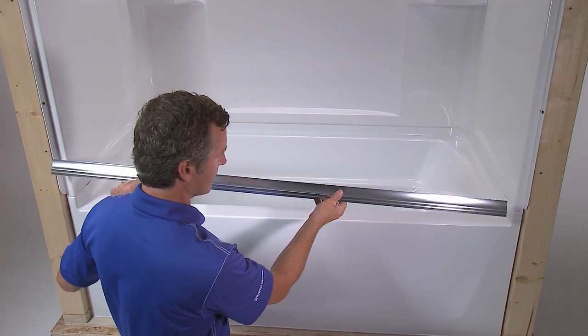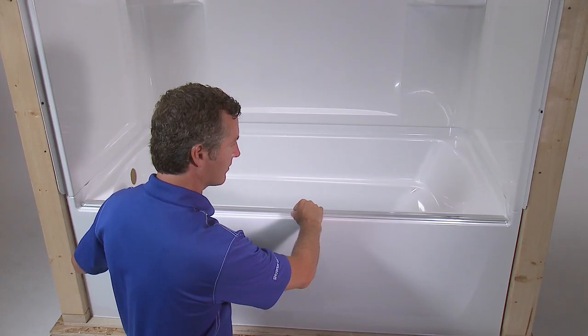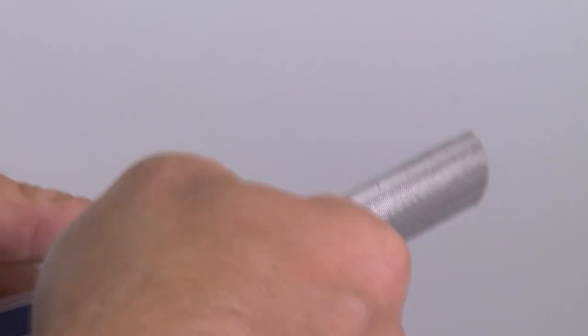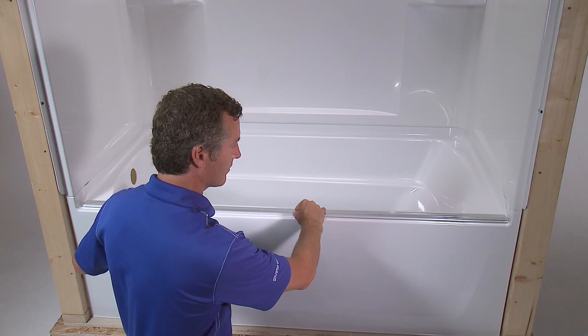File away any burrs or rough edges. Center the track on the bath or shower base ledge. The face or taller side of the track should be on the outside. You may need to file the track to match the corners where the walls and the ledge meet.